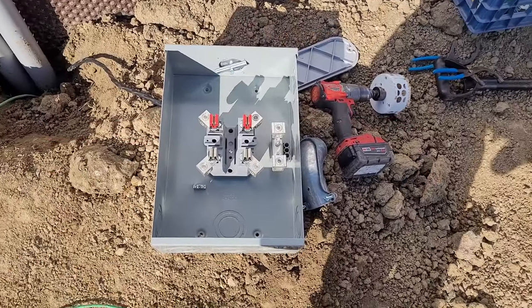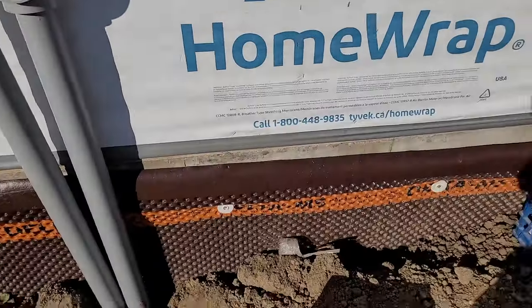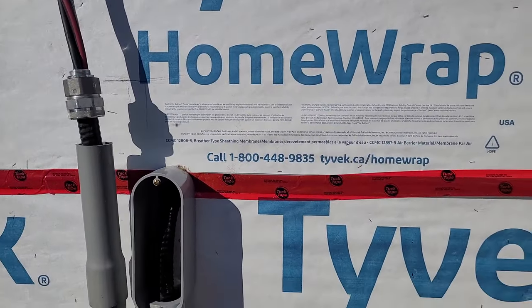I'm getting my meter socket ready. I need to get that main cable into the socket and then come out the back of it to the panel, but I've got to be concerned about studs and everything in the way, so I'm just planning it out.